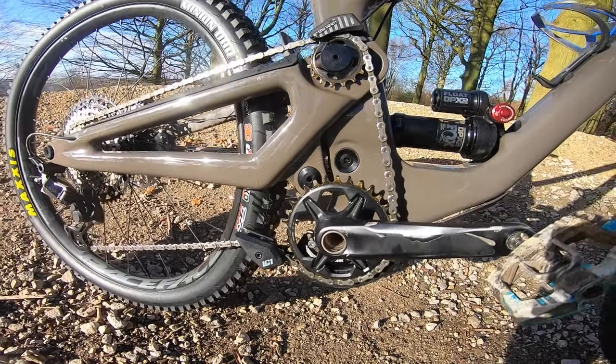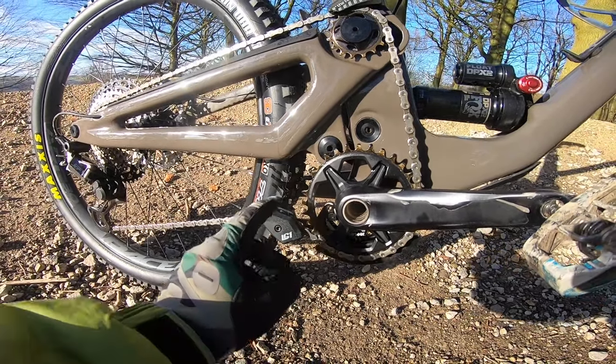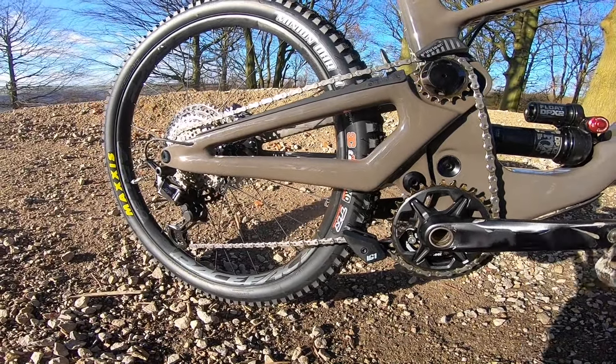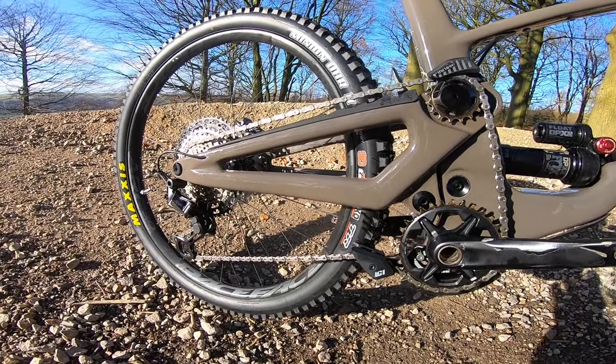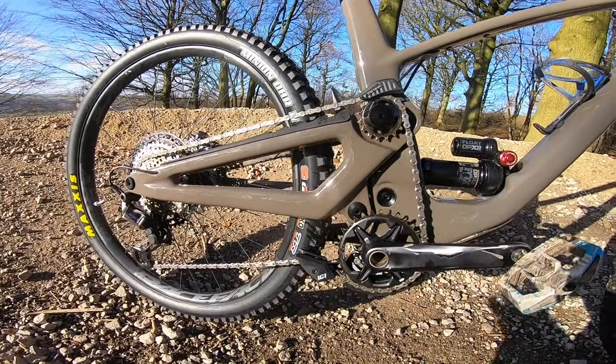The additional complication means you do need a chain guide to make sure there's enough chain wrap, and on large and extra large frames you'll need a couple of extra links in the chain to make it all reach around. Apart from that, the drivetrain is all standard XT on this build.